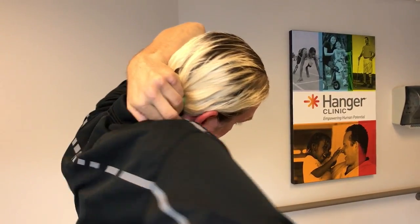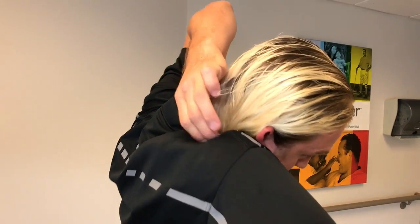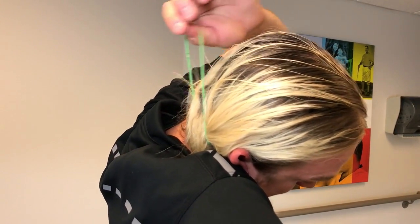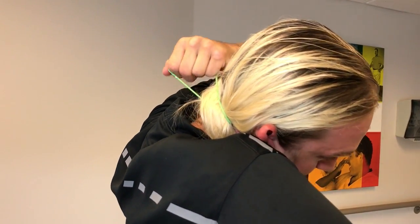Then I bring my shoulder around again and get it under my chin here, making sure it's all collected and kept together. Then I take the hair tie and pull it like that.